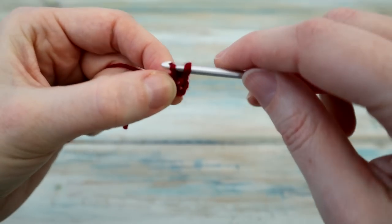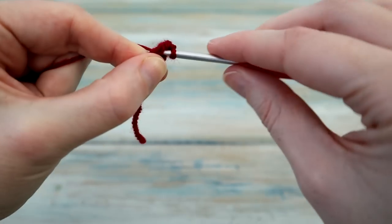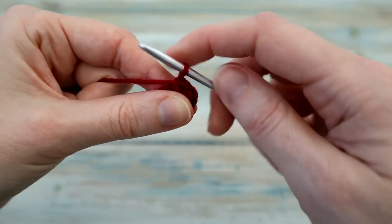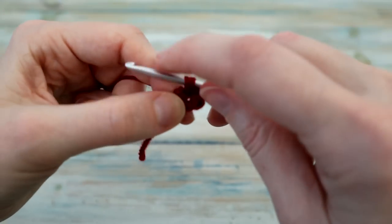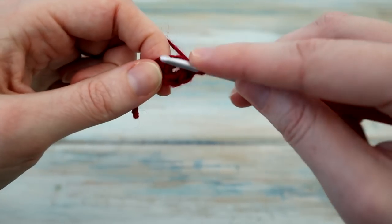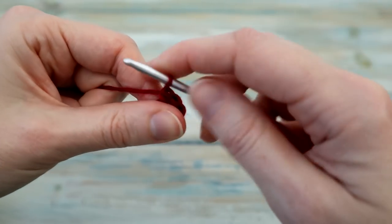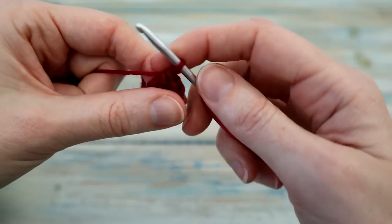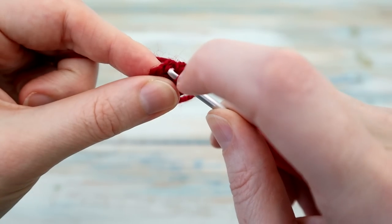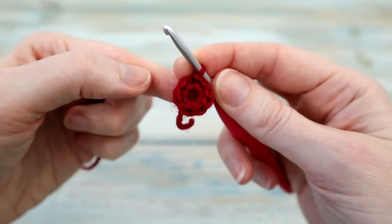We're going to put our hook into the middle and do a single crochet. I'm going to do eight single crochets in total — two, three, four, five, six, seven, and eight. Eight single crochets. Then we're going to find our first single crochet that we made and we're going to slip stitch into there to join the round. That's the end of our first round.